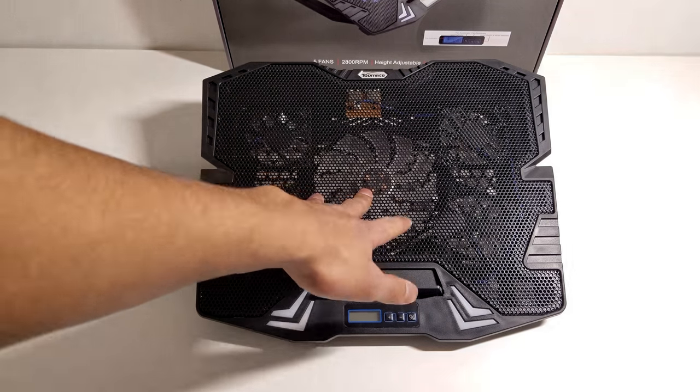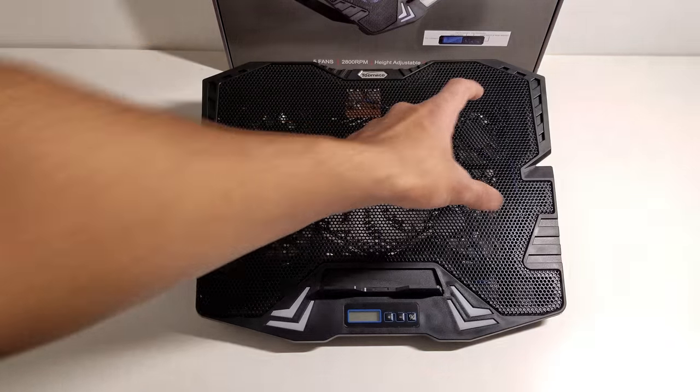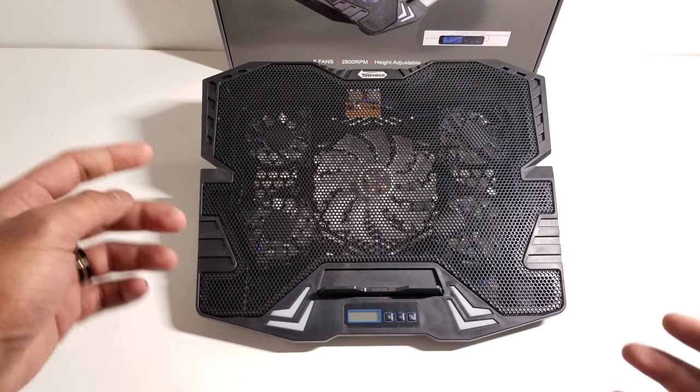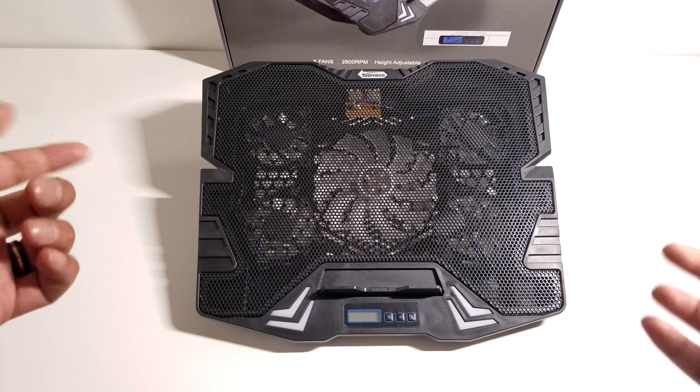Looking underneath the mesh you can see that it has five fans — four smaller fans on the outer edges and one big fan in the center. All the fan blades are clear to act as a diffuser for the LED that is on each of the fans, so you will see the LED lights from each of them.